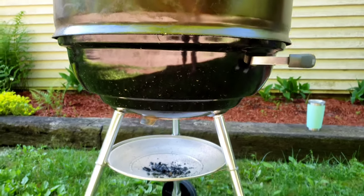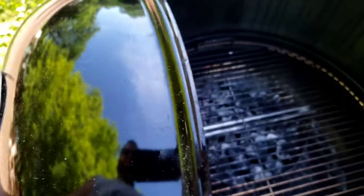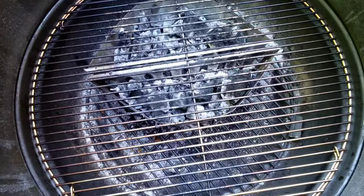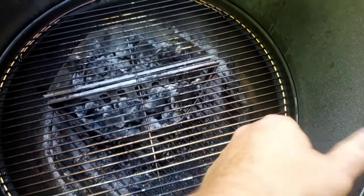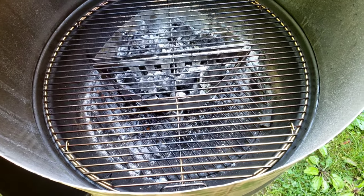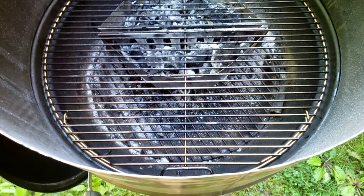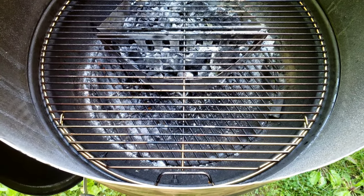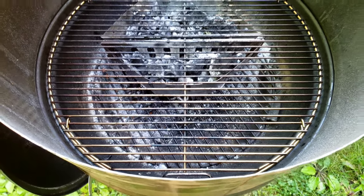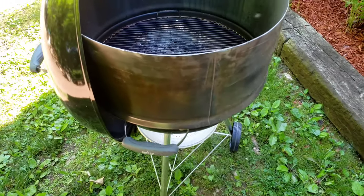Here's the first barrel section cut — fits real nice on this Jumbo Joe. You can still hang the lid off the side. I've got to get my bolts mounted to raise the cooking grate up. I want to have about 11 inches from coal bed to cooking grate; that's about the average distance for Acorns or Kamados and things like that. There's the first one — I've got two more to make.